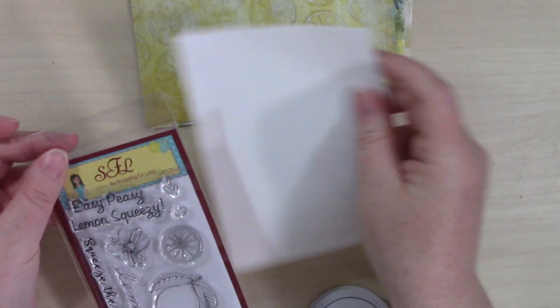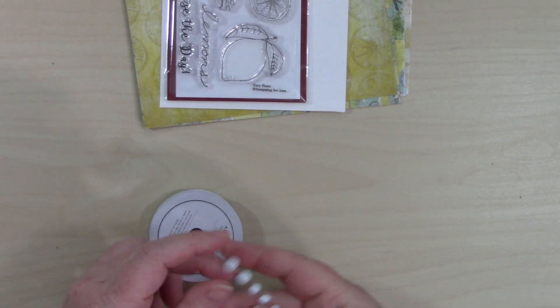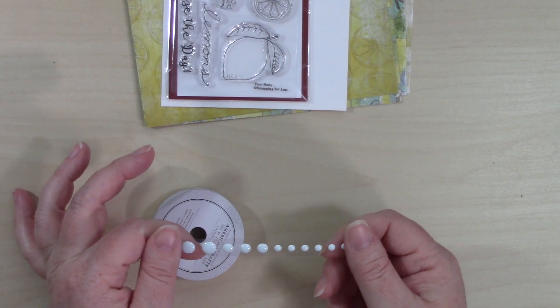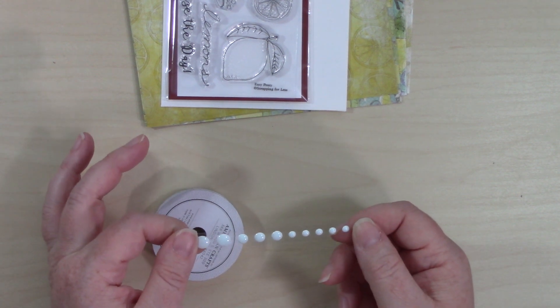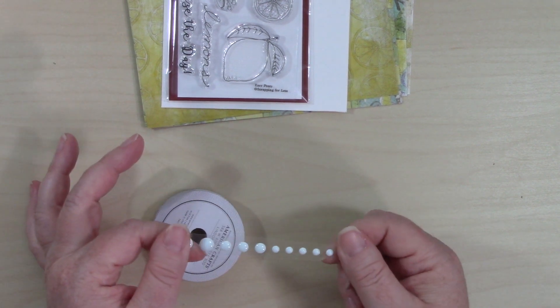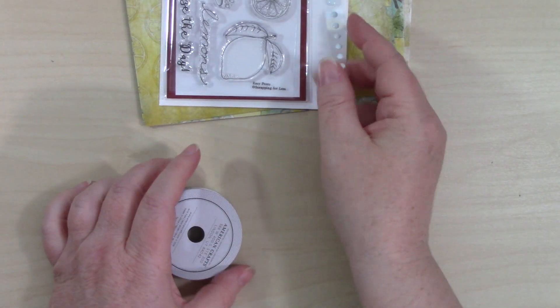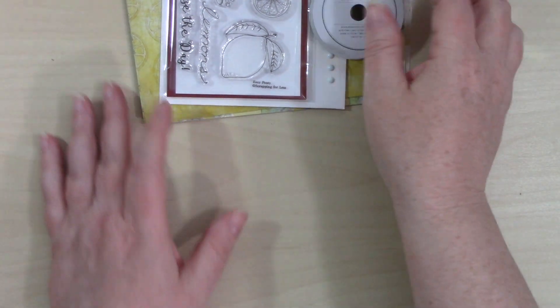Each mini collection also includes an envelope. For our embellishments in collection two, we are getting some enamel dots by Gina Marie — mine are kind of a grout-gray color, but yours might be different. We're also getting some yellow twine. That is everything in collection two.